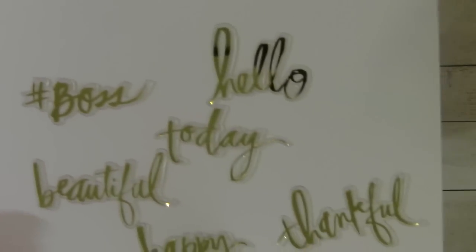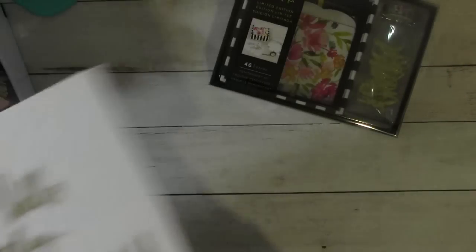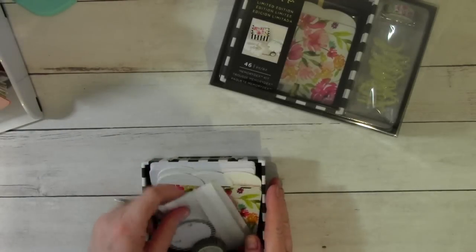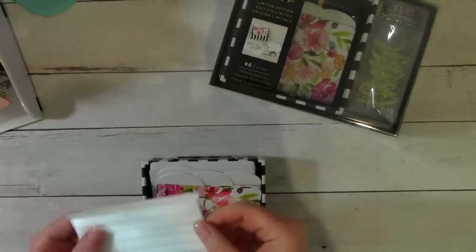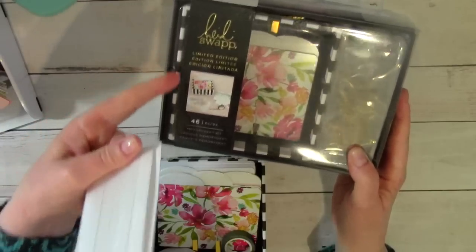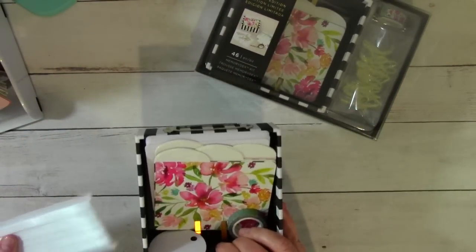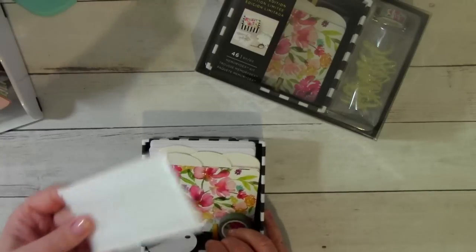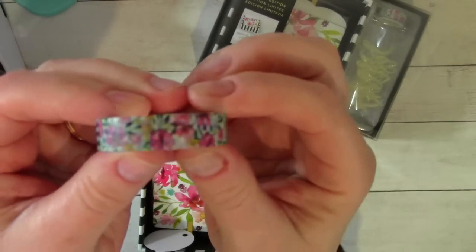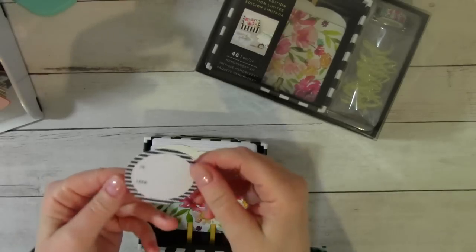The gold acetate pieces say: boss, hello, today, beautiful, happy, and thankful. And then you get some ribbon. When you open this, they put the ribbon underneath — you'll have to lift up the memory decks holder and the ribbon is underneath of it. So white ribbon. You also get some washi tape with floral, gingham, and different design patterns on there.